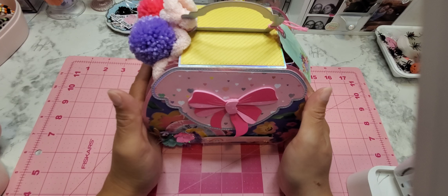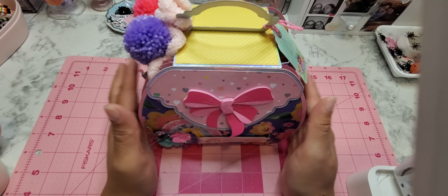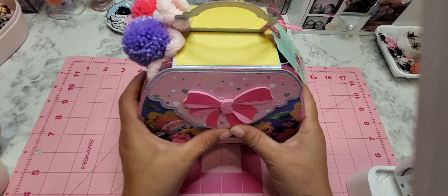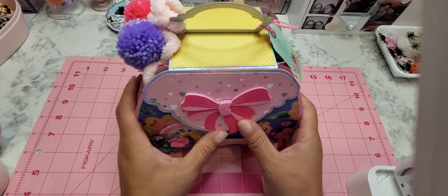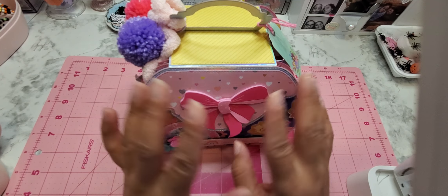Hi guys, welcome back to my channel! Today I have a project share for you. I want to show you what I created for the Page Evans swap that is being hosted by her yes, who is Sophia.